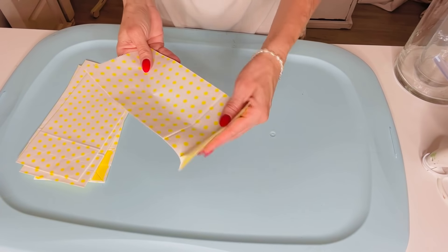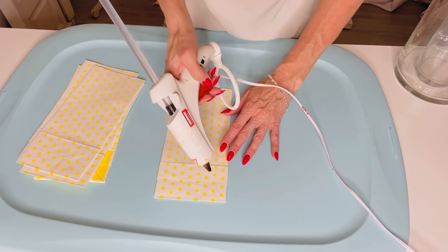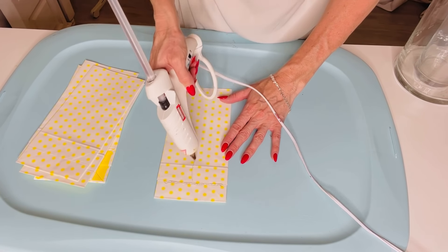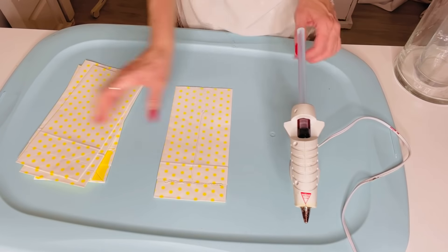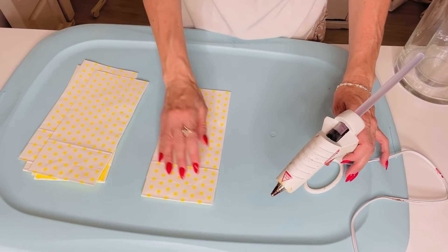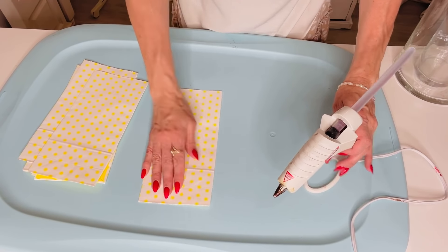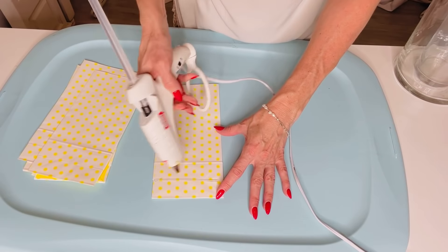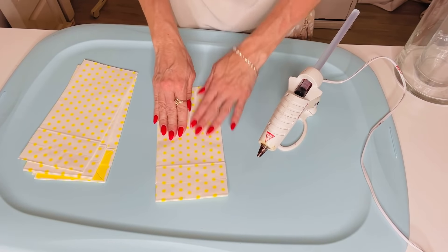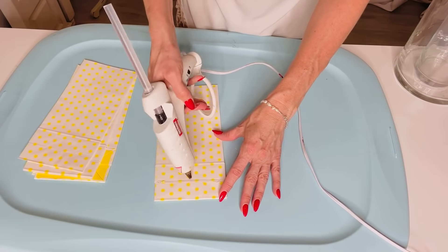For this Dollar Tree DIY, I want to share how to make a super easy little paper bag flower — or this can also be a star depending on the kind of bag you use. All you have to do is grab some treat sack bags from Dollar Tree and take your hot glue gun or a glue stick. These are great projects for kids. Make a little T at the bottom, making sure the flap of the bag is facing down.